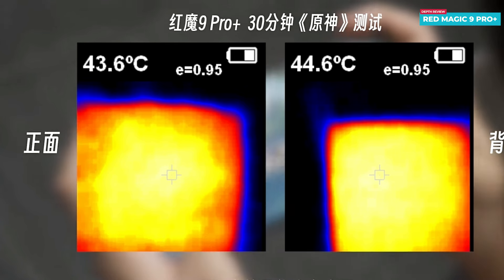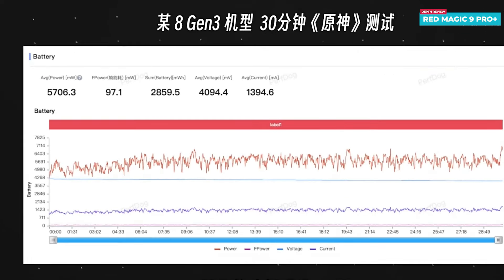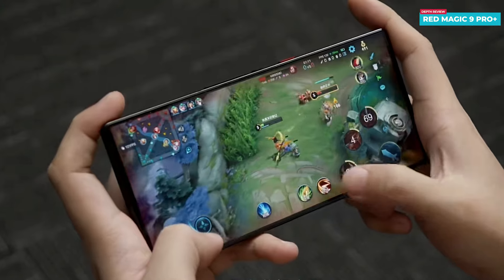The difference between active and non-active heat dissipation modes is notable. In non-active mode, the average frame rate reaches around 58.8 fps, slightly lower than the 60.3 fps achieved in active mode. Power consumption is also reduced, averaging around 5.7 watts. However, activating the heat dissipation system elevates performance significantly, offering a next-level gaming experience.